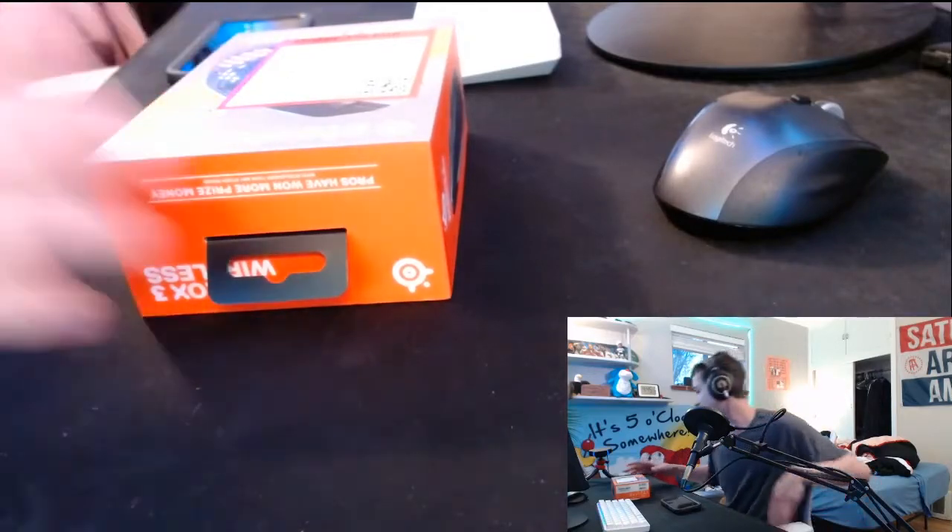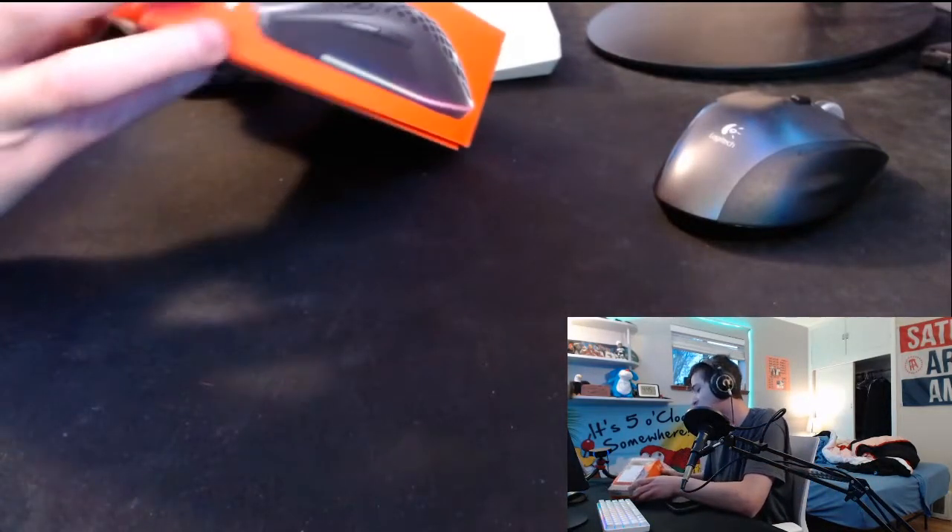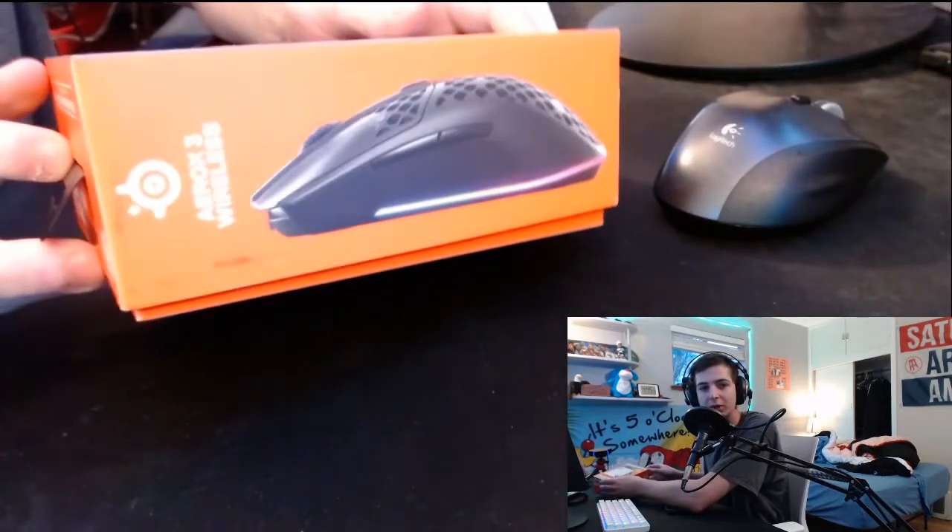So without further ado, let's unbox this baby. The mouse we got was the SteelSeries Aerox 3 Wireless — it is 66 grams. I have to get better with my camera shots, but it's a 66 gram mouse.